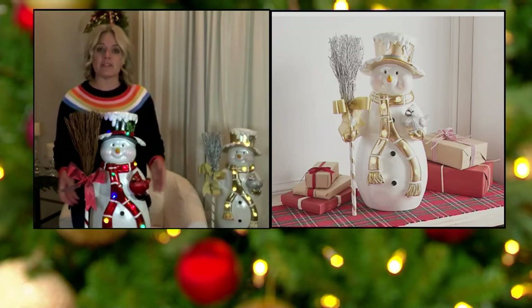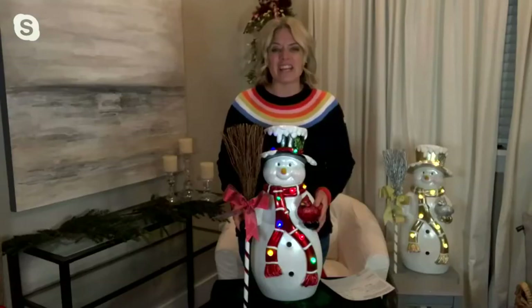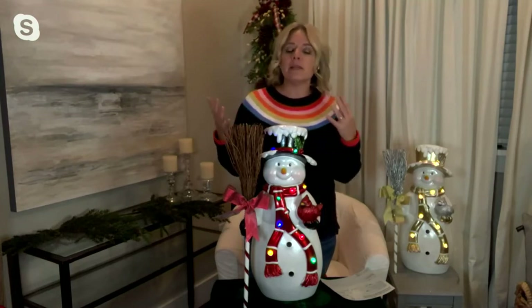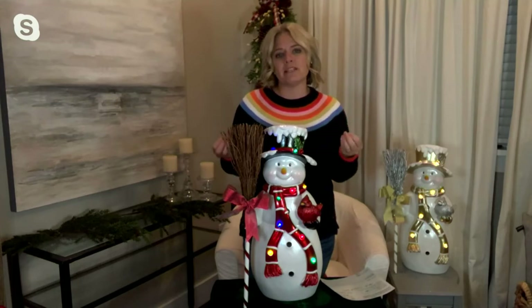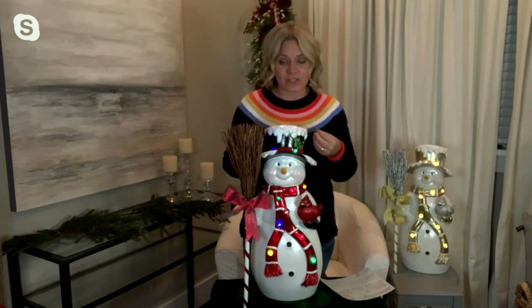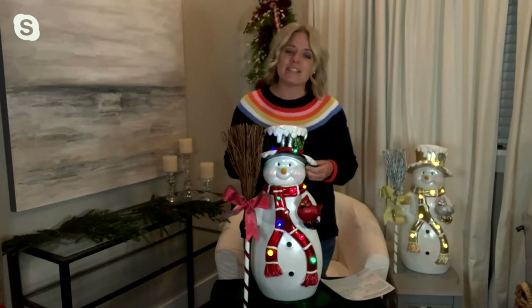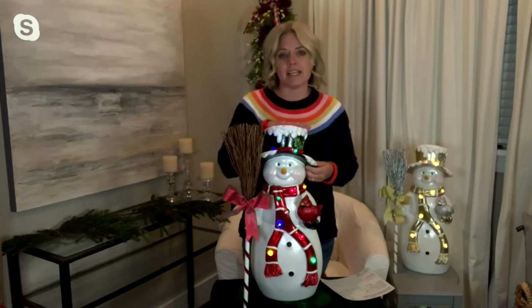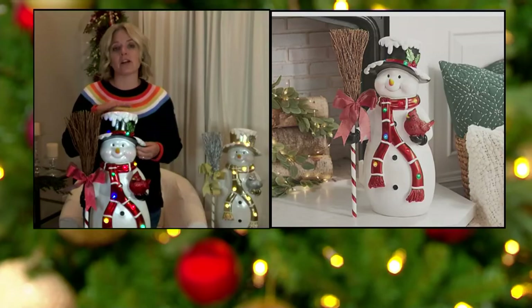So many places to decorate with this. Number one, you can put this on a covered porch — I think it's great there because it is substantial at 22 inches tall and nine pounds. But you can also have them just in little places in your home. I like to tuck little pieces of winter and Christmas around my house during the holidays. This is one that doesn't scream Christmas — it's perfect for really just the whole winter season. You can use it inside the foyer, at a landing at the top of the steps, or really nicely on the hearth.